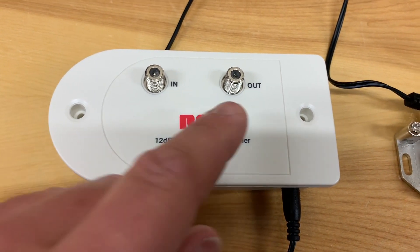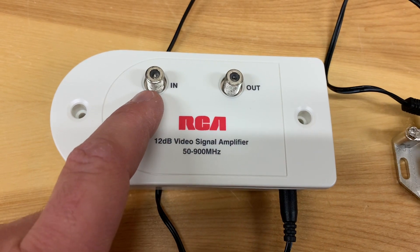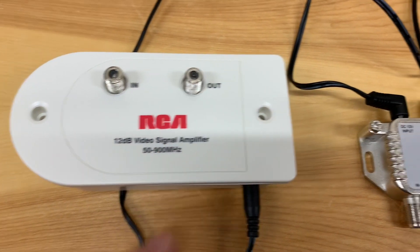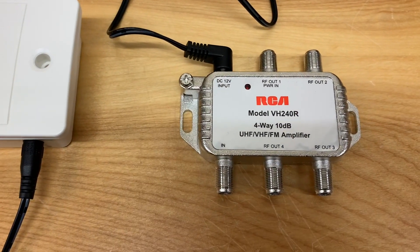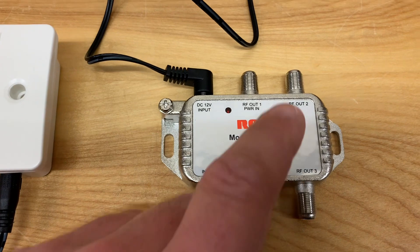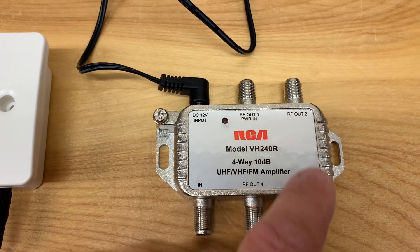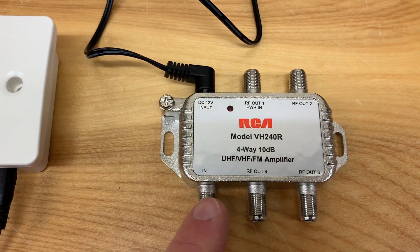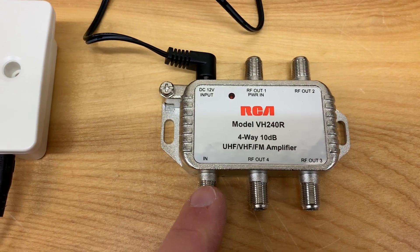All you have to do is connect your cable into this side and then the output side here goes to your TV. And this one here is an amplified splitter, which allows you to bring one line in and connect four lines out.